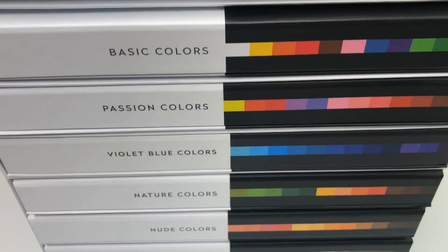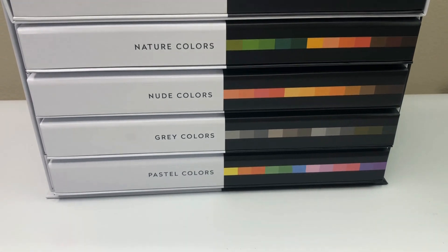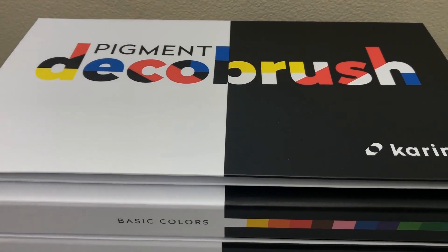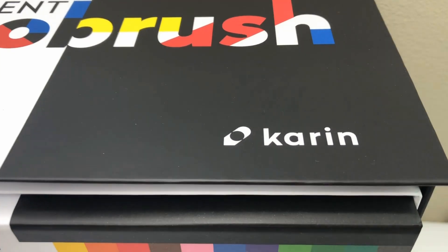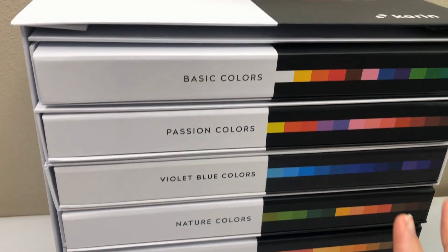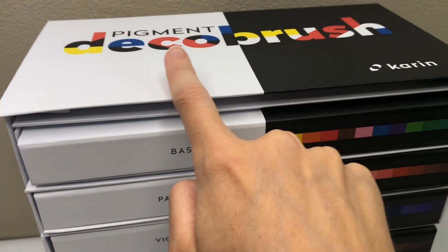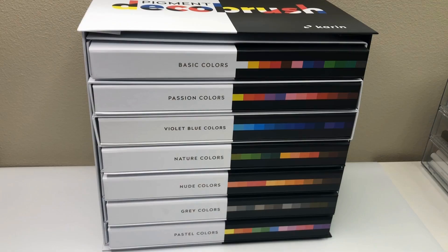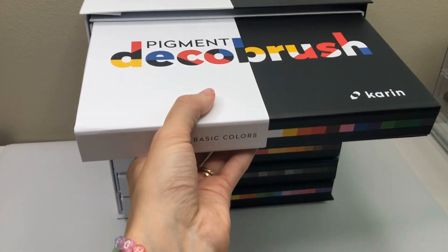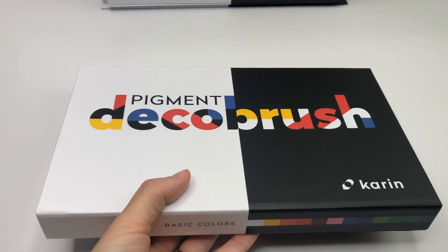Brand new Karin Markers — these are beautiful. I'm so excited to review them and show you. I'm Sarah from Ensign Insights, and I love Karin Markers. They are my favorite, and these are the new ones. These are acrylic, so they're pigment-based. Karin Markers did send these to me to test out. This video is not sponsored, but they did send these to me.